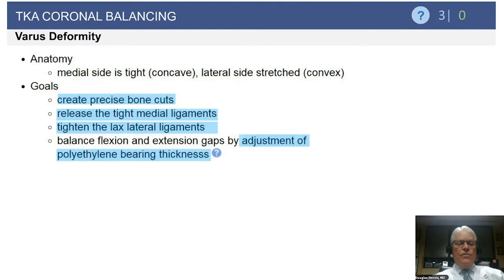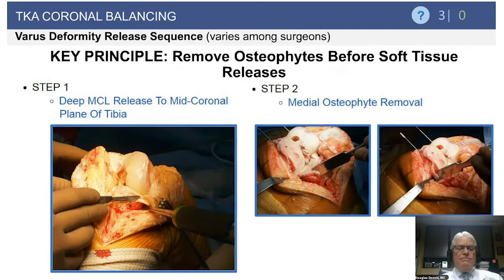Starting with varus deformity: with a varus deformity, the concave side is the medial side, so the medial side is tight and the lateral side may be stretched. When dealing with the varus knee in arthroplasty, we must first create precise bone cuts, release the tight medial side, try to tighten any lax lateral ligaments, and balance the flexion and extension gaps through adjustment of polyethylene bearing thickness.